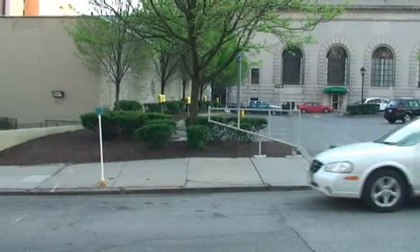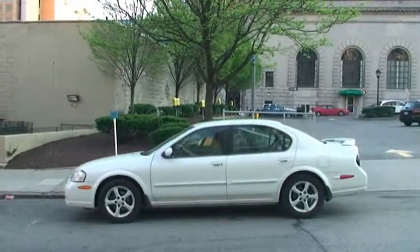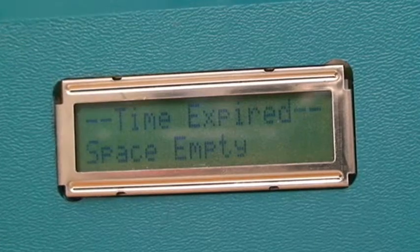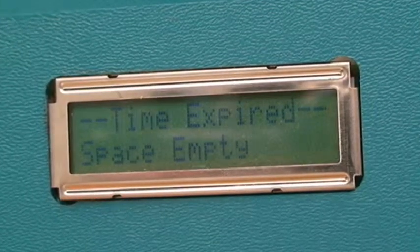OPM parking meters utilize ultrasound rangefinders for vehicle detection. As the car pulls up in front of the meter, the LCD display changes to show that the space is now occupied.